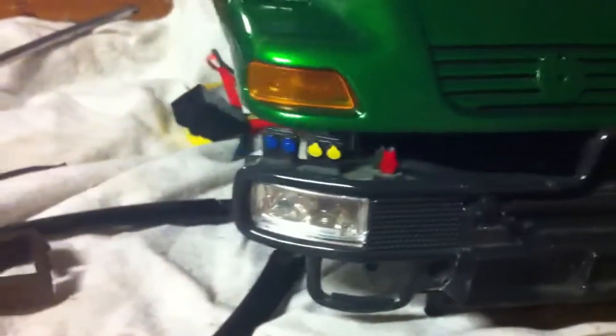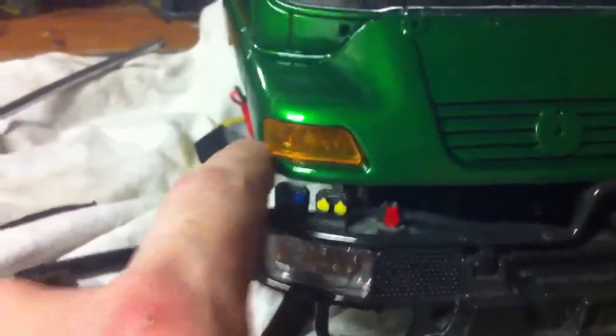Everybody's seen the Unimog, there it is there. It still hasn't got the mirrors on so it's not finished, I'm just testing today. There are the lights — these are indicators but I'm going to leave them as they are.